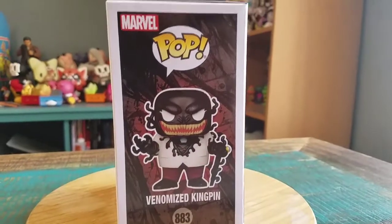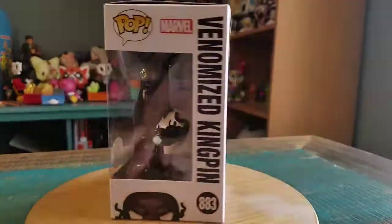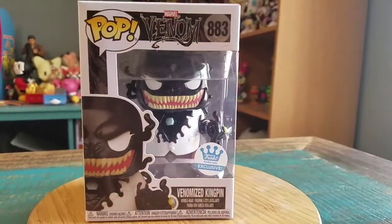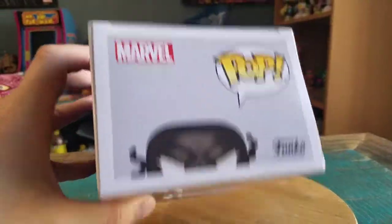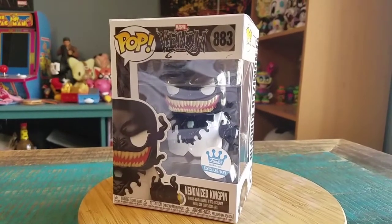You can see our little big man Wilson Fisk underneath, with all the crazy Venom symbiote not even covering up his suit — it just seems like it's such a big part of him. But we're going to go ahead and pull him out so you guys can see him up close.